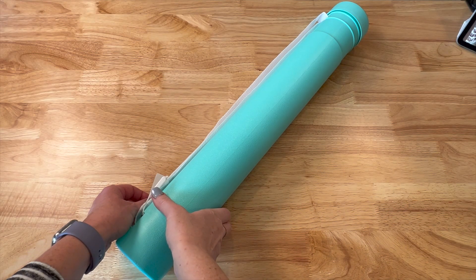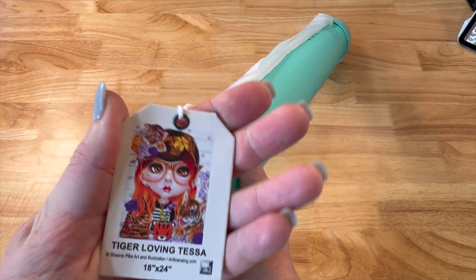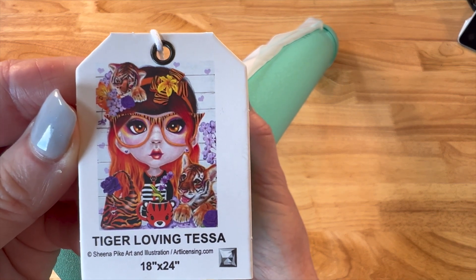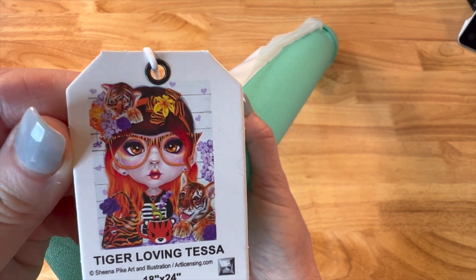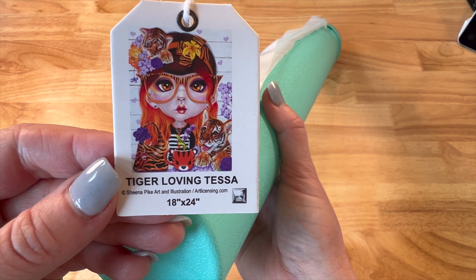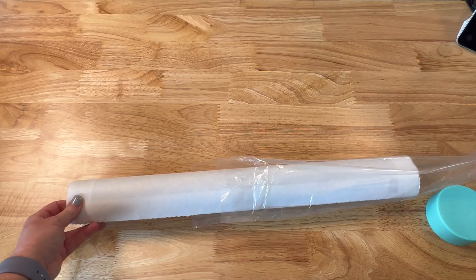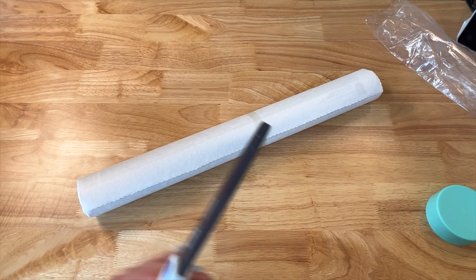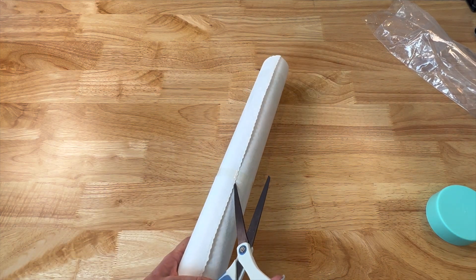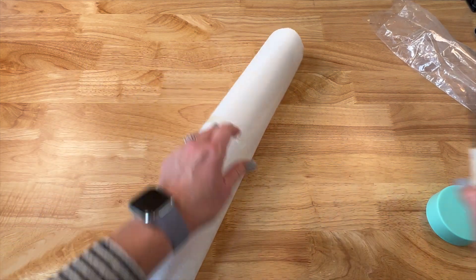Let's move on to our next one — that is Tiger Loving Tessa! I love a good Sheena Pike. It is licensed artwork by Sheena Pike, it's an 18 by 24 inches, and it is a beautiful painting. Look at all those tigers, all the oranges and yellows, even a lot of purples — a really nice painting. I haven't really seen a whole lot of this one so I thought I would unbox it. Let's see the dust bag and get our scissors.